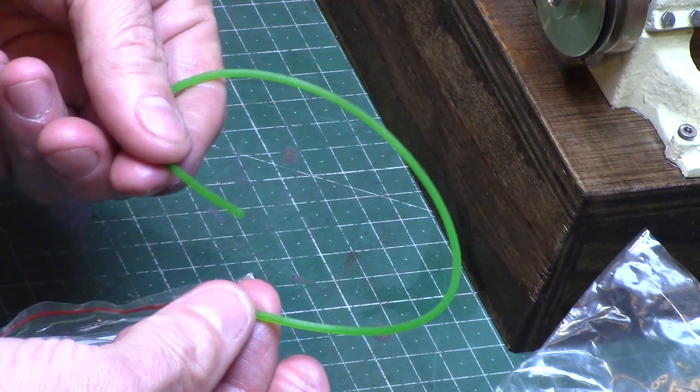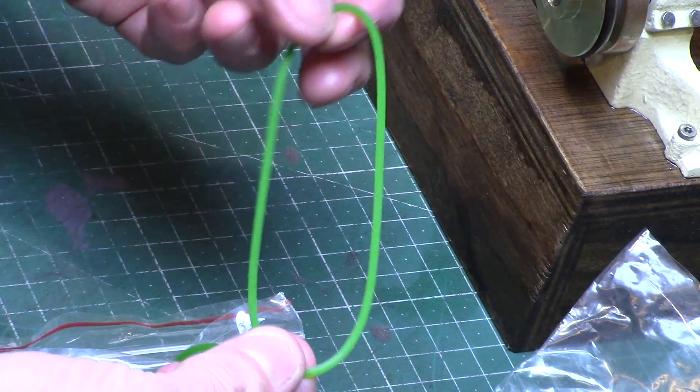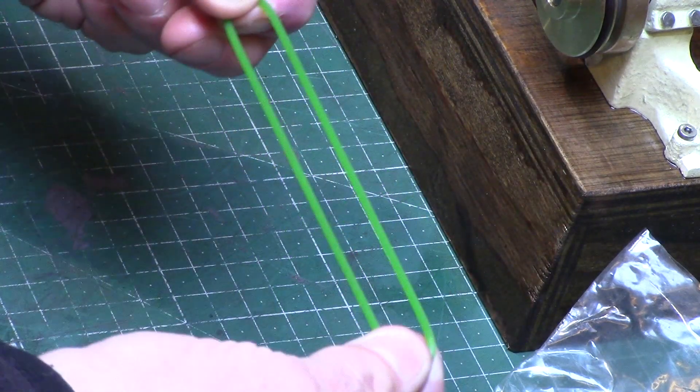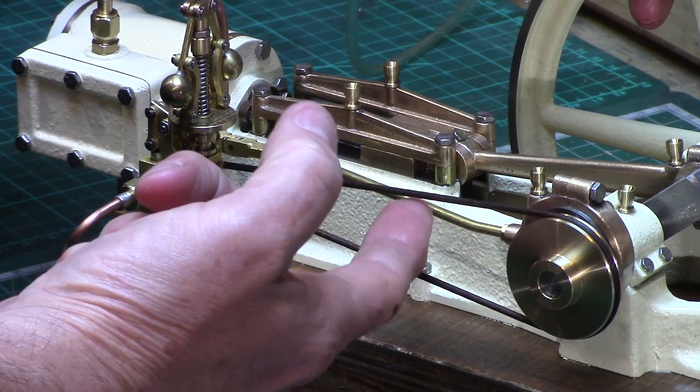The belting was made from some 2mm polyurethane belt which is cut to size and then joined using a hot blade. I wasn't too keen on the green colour, so this was simply recoloured with a black Sharpie.